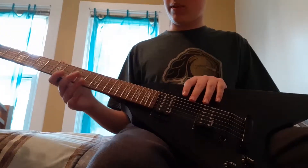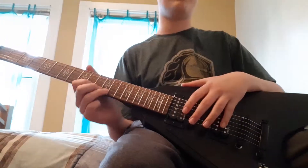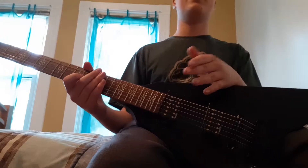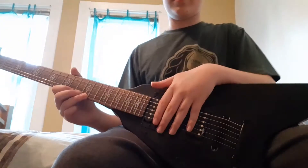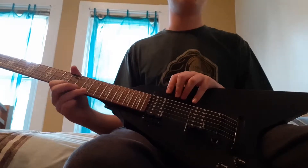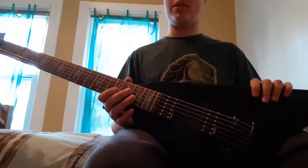The guy came out with a 13 for the high E. I said I needed the low E, so he explained that was the thickest gauge they had for the high E. We exchanged it and he gave me a 13 for the low E instead.